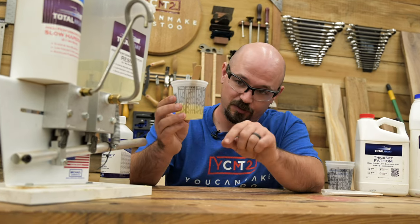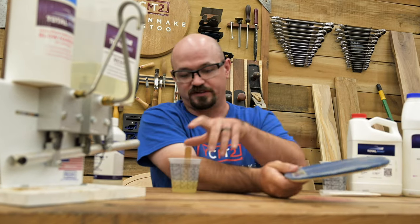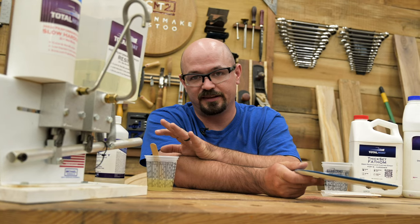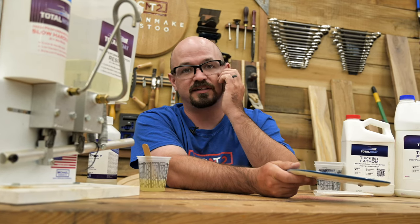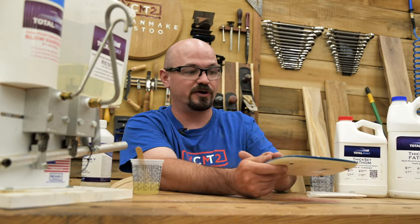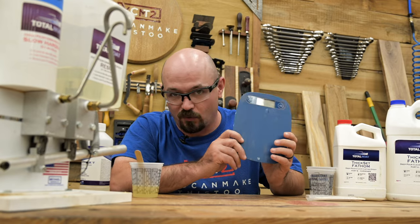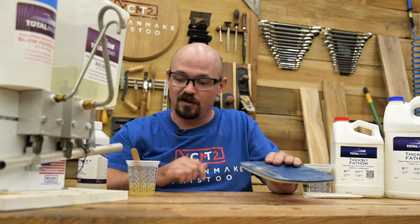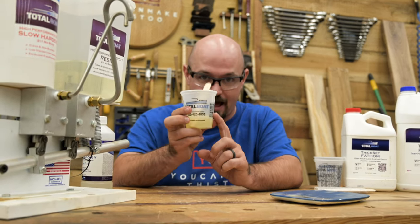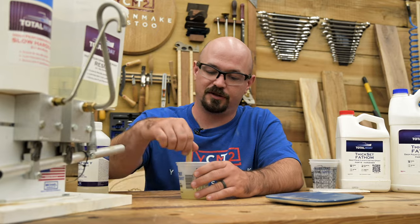Total Boat and other brands have mixing cups with the ratios laid out so you can easily measure the correct amounts. This is doing ratios by volume, and with Total Boat you can run ratios by volume or by weight — the resin and hardener are close enough in density that it works out either way. If you're using other brands, be aware that some may require ratio by weight, not by volume — in which case use a scale. But most of the time with resin you can get away with either, and the ratio stays close enough.